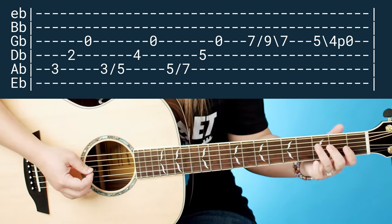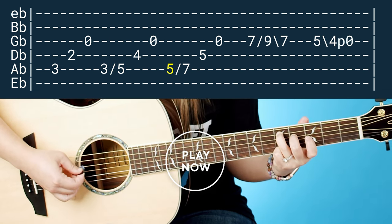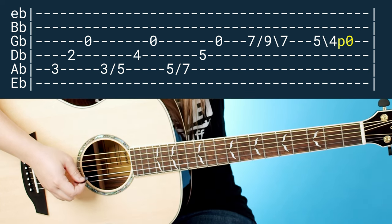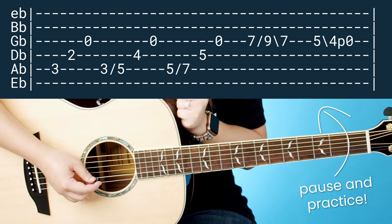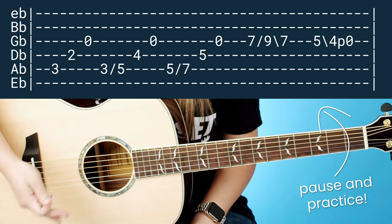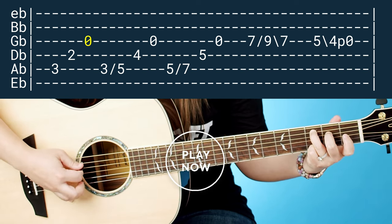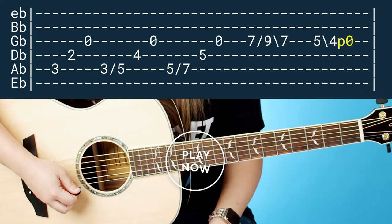Let's go ahead and do the first half here. I know that might seem a little difficult — go ahead and pause and practice that first little section. Once you get that first section down, the second section is so much easier because it's basically the same thing. A little bit faster, it would sound like this.